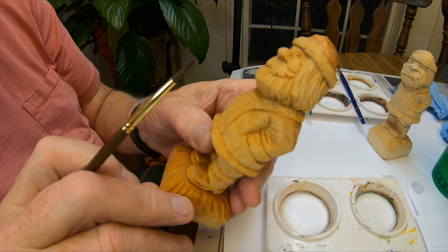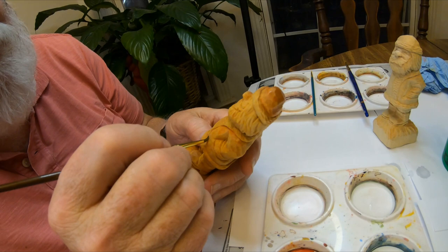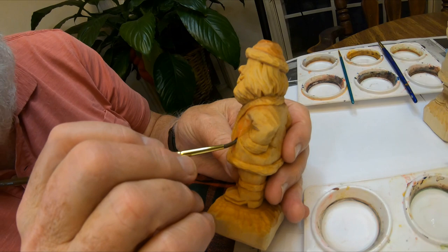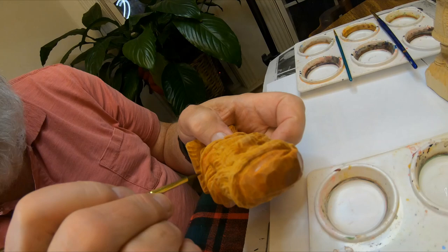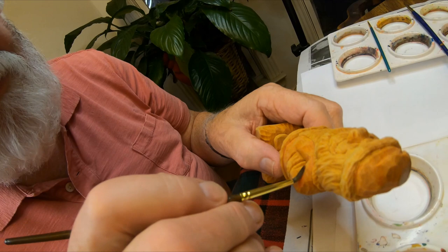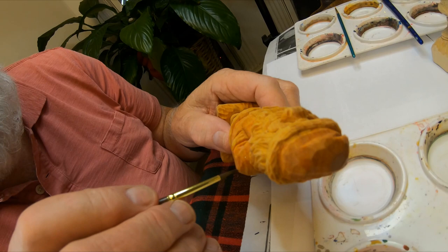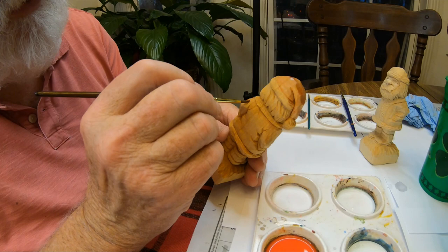I'm going to come in and start painting this coat area. I like a real thin wash — just enough to make it almost look like it's stained. When I first started carving I would really paint my carvings thick, but I went around and looked at other carvings and saw that they weren't near as thick as mine.